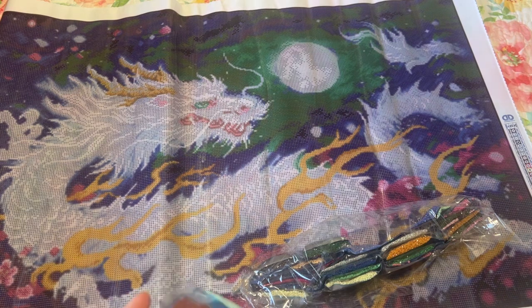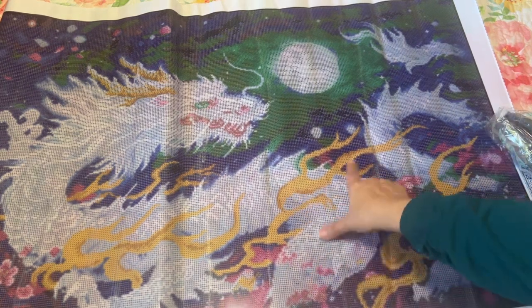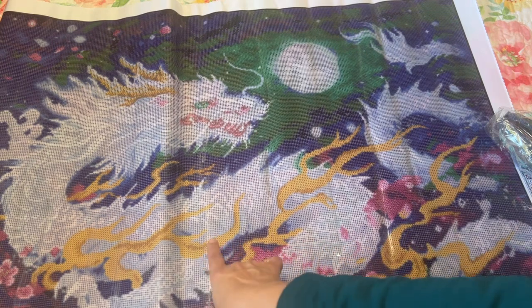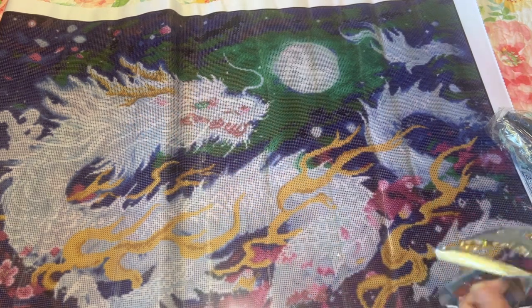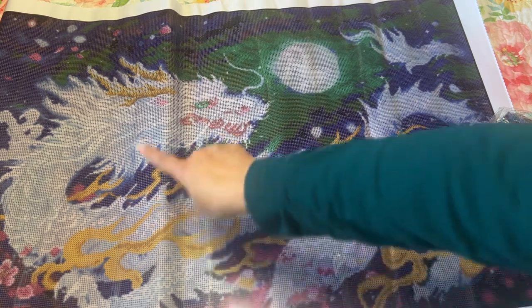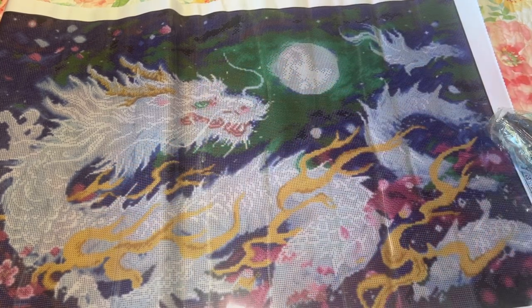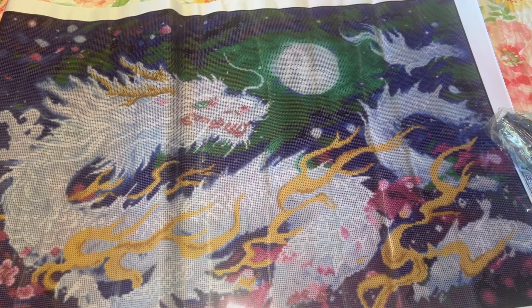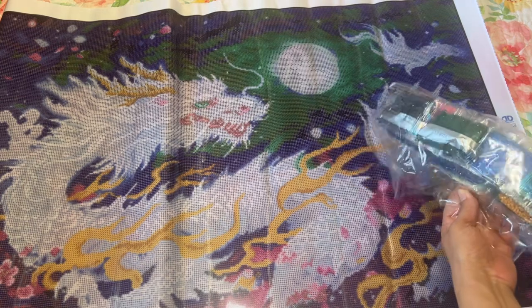Look how gorgeous that is. This is number A37. A37 is arrows, and the arrows are on these flame pieces - not the whole flame but on those - and then on the horn things right there. That's going to look gorgeous. And then these ABs, A38, are little circles, so they'll be throughout the dragon - not the whole dragon but throughout - and then on the moon and over here. So anywhere there's white there will be some sprinkled throughout. I don't think there are any more ABs.